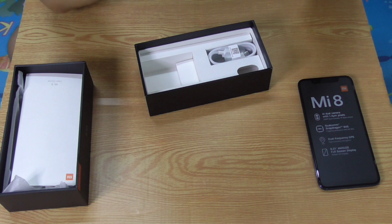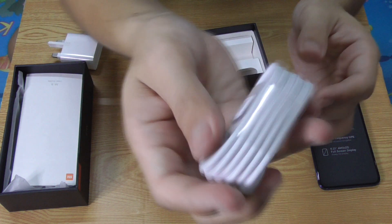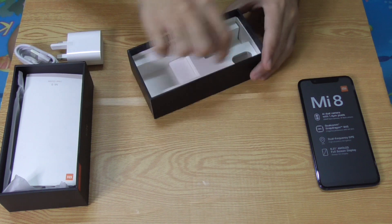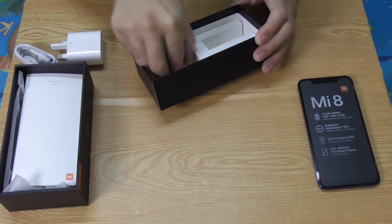Even though the Mi 8 can support up to Quick Charge 4, if I'm not mistaken, and there's also a cable — a USB-C cable. It seems like there are no earphones in this box.